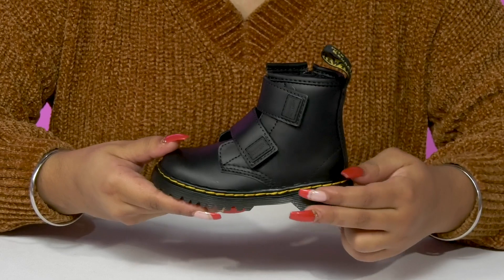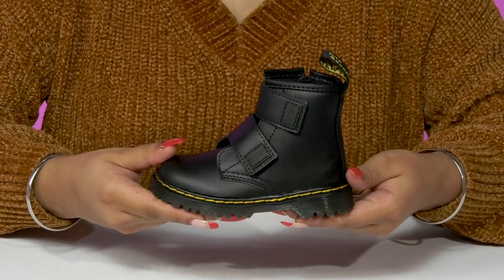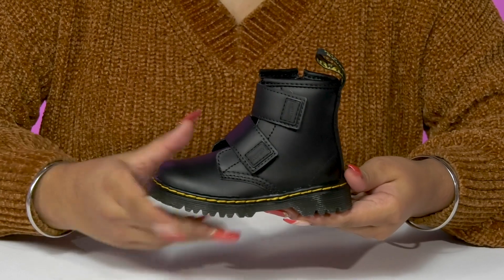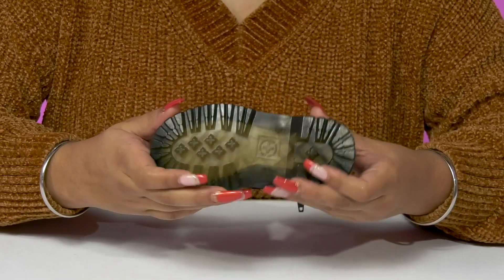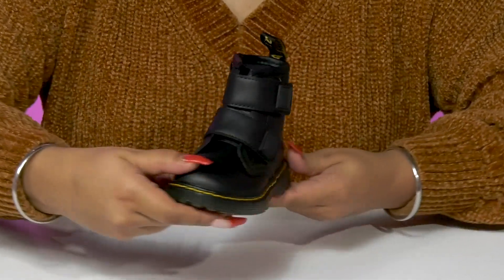That midsole will give them a small boost of height at the heel — about three-quarter inches — and a nice platform to give them some extra stability. You'll find that the outsole has lots of lugs to enhance their traction so that they can stay stable as they run along.